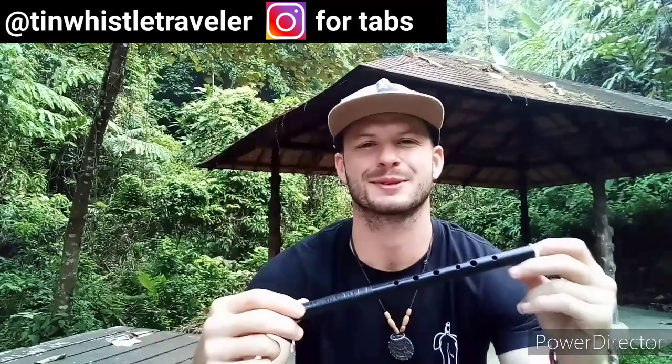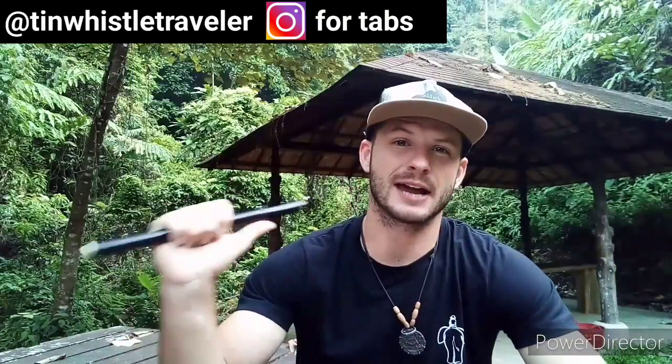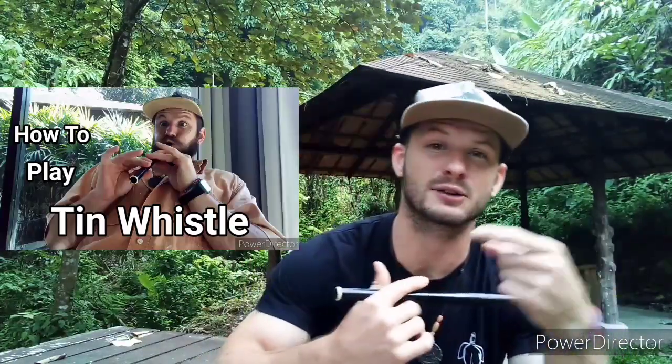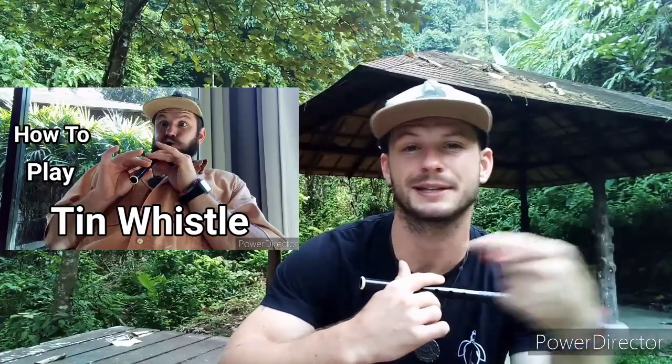What's up guys, welcome to another tin whistle lesson. Today I'm going back to the Irish tunes and I'm going to be teaching you guys a tune called Tell Me Ma. If you need a refresher of how to play the tin whistle or how to read the tin whistle tabs I play, I have an easy to follow video for beginners.